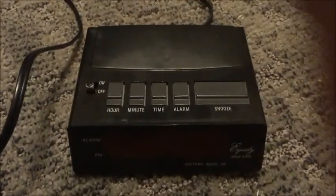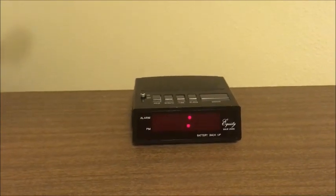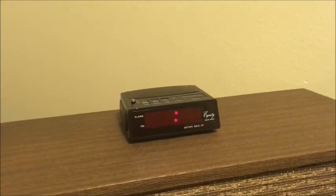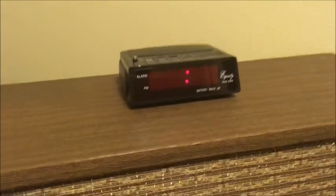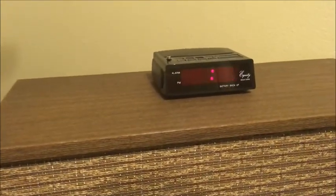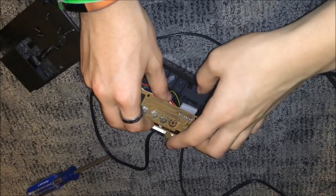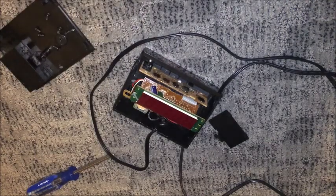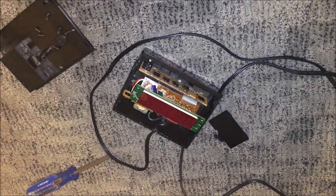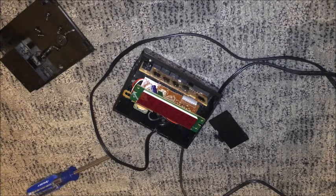But time is still not setting, so I think we might have some dirty contacts on our buttons. I think they're just tape over those tactile dome switches holding the actual dome on the contacts, and those contacts might be dirty, so I'm going to have to clean them. A slight layer of dust is sometimes actually all it takes to make a switch not work.